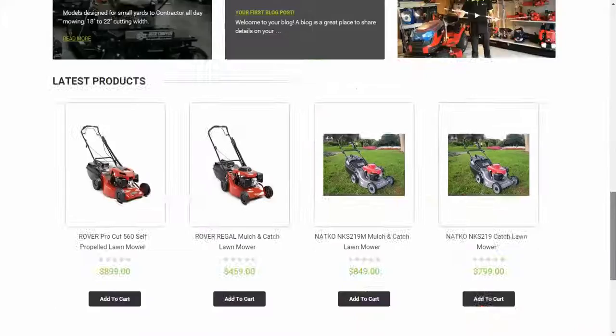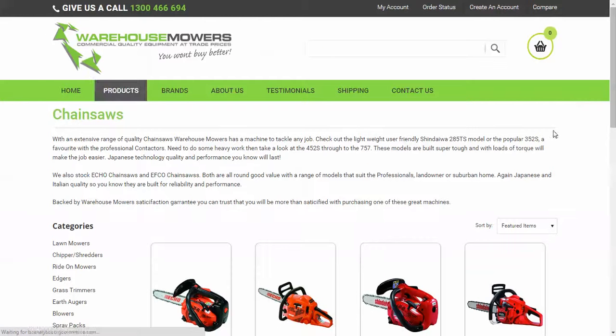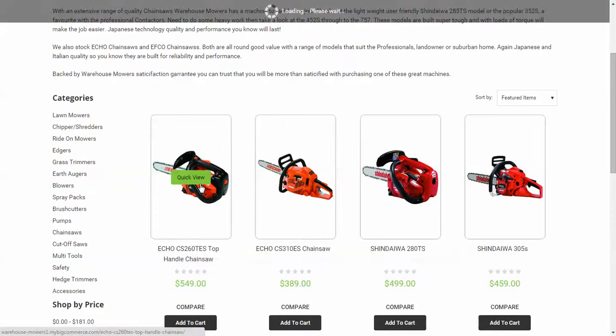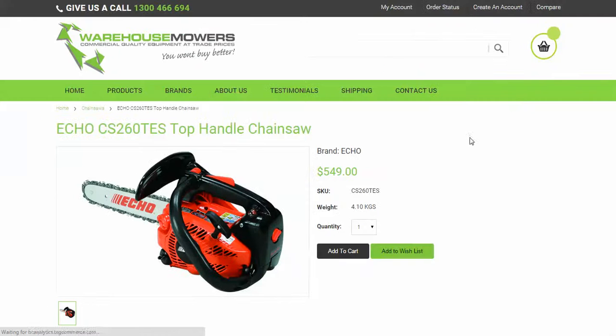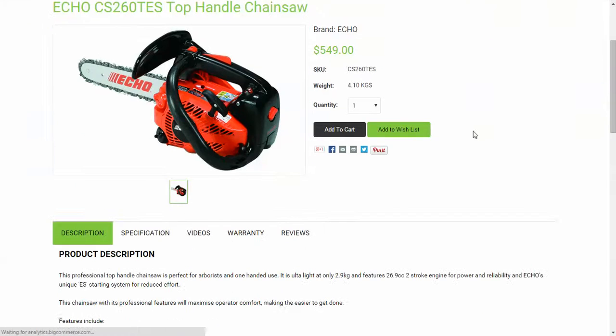We'll use chainsaws as an example — specifically a little Echo top handle. Click to view the details and it'll take you to the detail page.